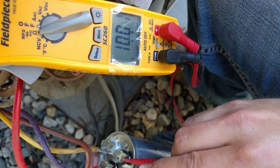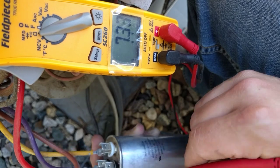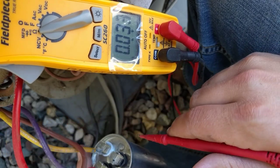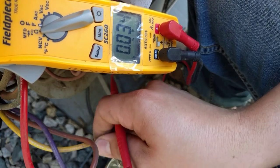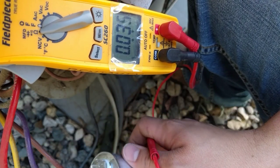It's reading at 10 nanofarads which is incorrect — there's obviously some kind of a short inside of this capacitor. That should be 5. We'll just check the compressor one; I'm assuming that one's fine because the compressor started okay. This should be 35.